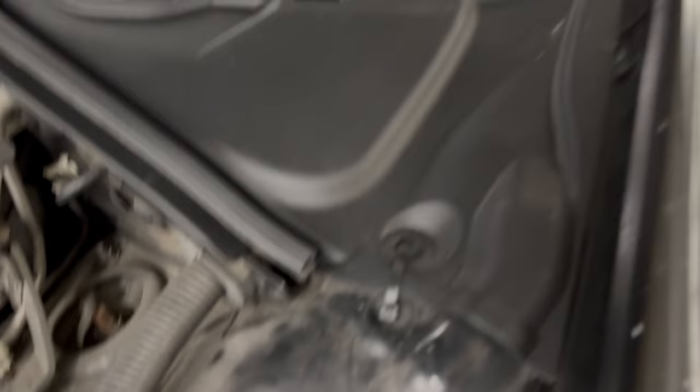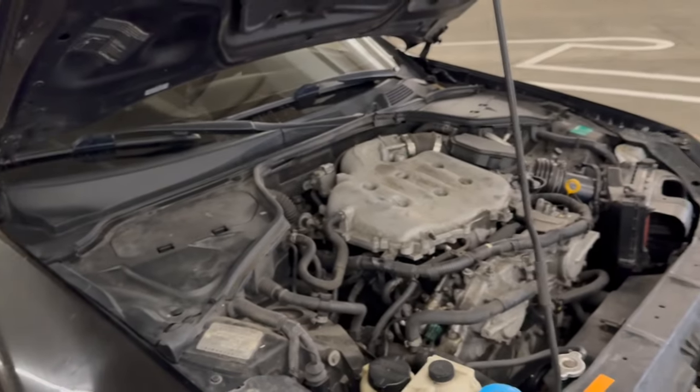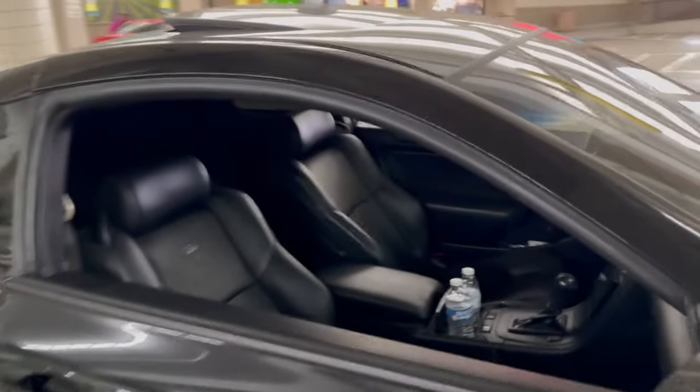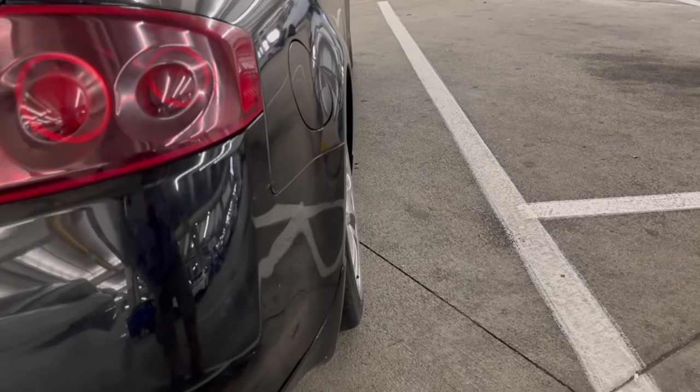It wasn't a direct fit so I'm just using zip ties right now, but it looks sick. I didn't really clean the engine bay — the interior is the same thing. I did fix the front suspension though.